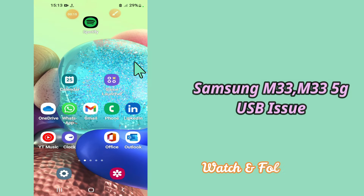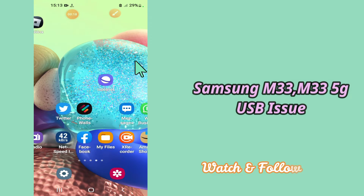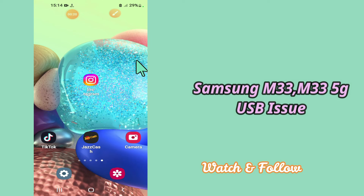So if you want to do so, you have to follow the steps which I'll be sharing with you in my today's video. But before that, hit the red subscribe button and the bell icon to stay updated. Now watch this video and you will learn how you can fix USB not recognized problem in your device Samsung Galaxy M33 and M33 5G.